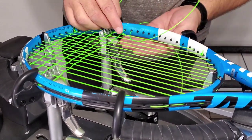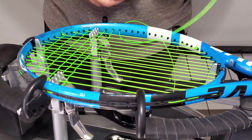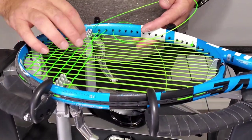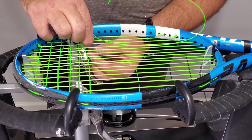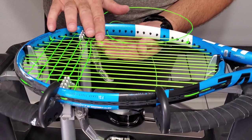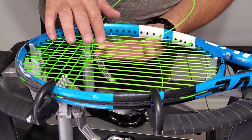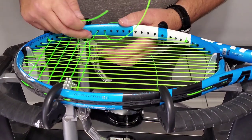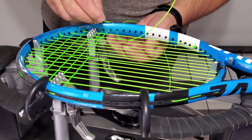It takes practice — this isn't anything you're going to develop overnight. You'll notice I always weave one ahead. The reason for that: this string is higher than these two strings, and that's the one I want to go under. If it's a little bit higher than these, it's a lot easier to get the string under. If you just do the one, you have to go up-down-up-down-up-down and it's pretty tough.